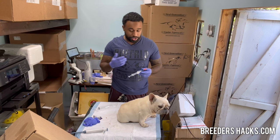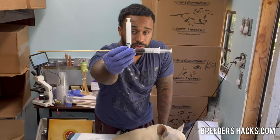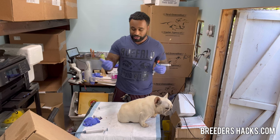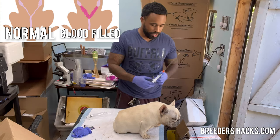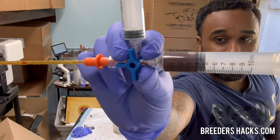I just wanted to show you guys this real quick because people don't come across this all the time, and most of the time what people do is they don't even think of pulling back on the plunger. What winds up happening is you're just throwing the semen into a female that has a whole bunch of blood in her uterus. This is what it looks like — look at all that blood in the syringe.